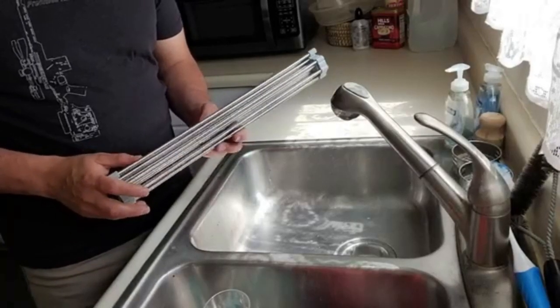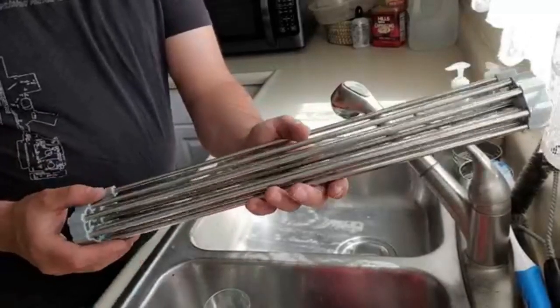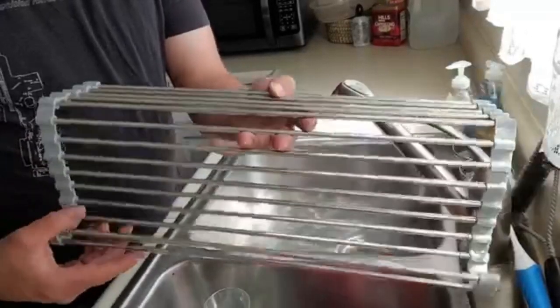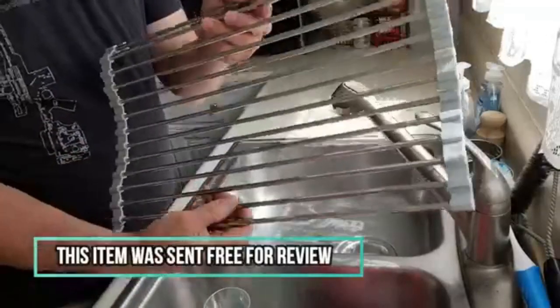Hello there folks and welcome back. My name is Stephen and today we're reviewing this very nice roll-up dish drying rack. It has silicone rubber sides and stainless steel bars to lay your dishes on.